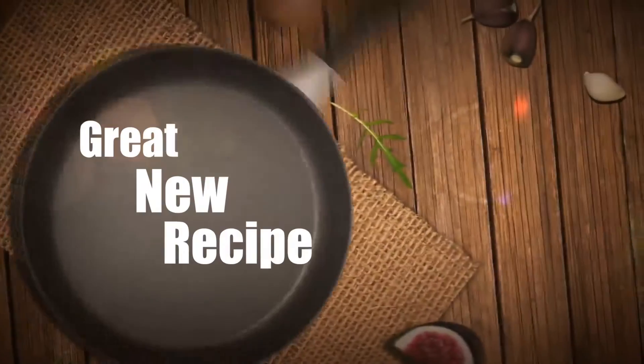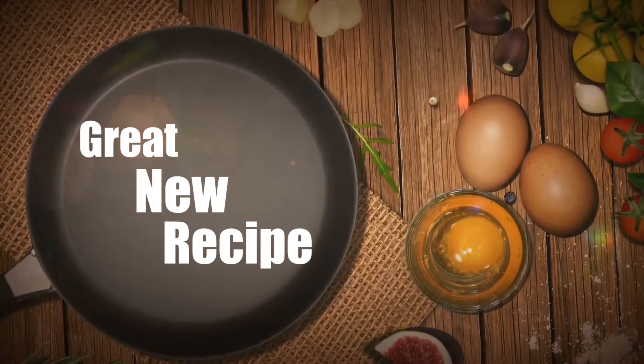Greetings, this is Chef Dennis. Welcome to my YouTube channel and my kitchen. I have a great recipe for today where we are going to prepare our homemade mayo. Please make sure you subscribe to my YouTube channel and hit the notification bell so you'll be the first to see my videos.